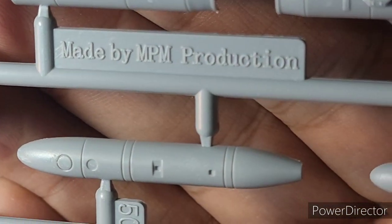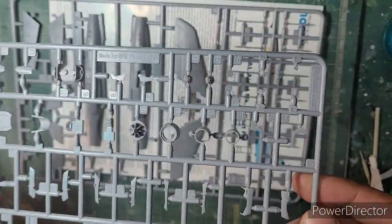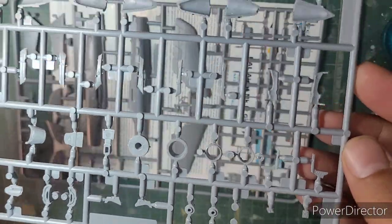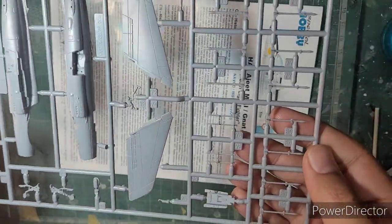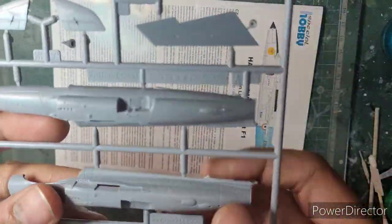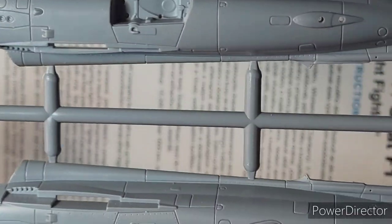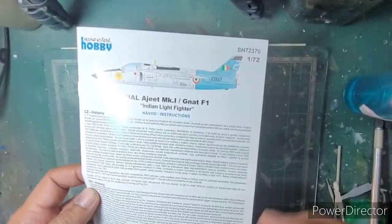It says made by MPM Production, which was eventually absorbed into Special Hobby. Beautiful details. There's amazing detail on the engine and the exhaust, and this sprue comes with two different kinds of noses — a fighter nose and a reconnaissance nose. Since the Indian Ajeets were all fighters, I'll go with the fighter nose. The last sprue has an amazing amount of detail on the fuselage with all recessed panel lines on the fuselage, air intakes, and wings. It's going to be an interesting build and I am excited to start.